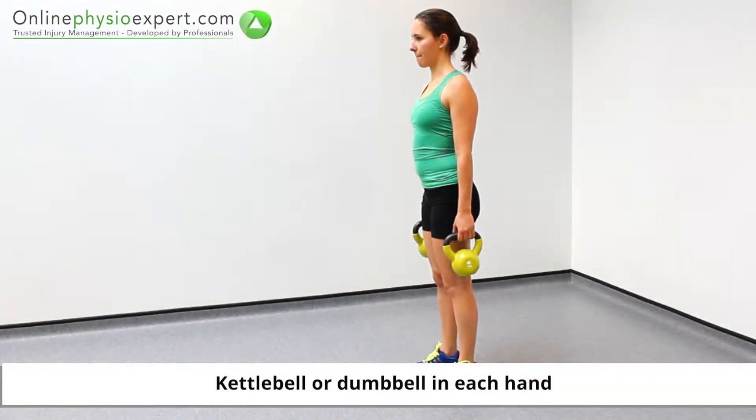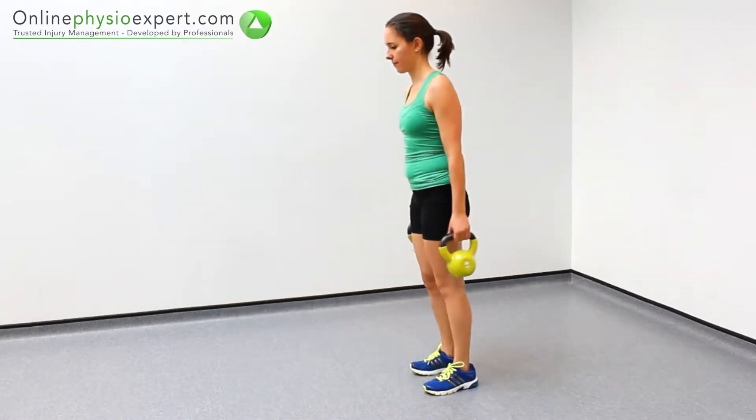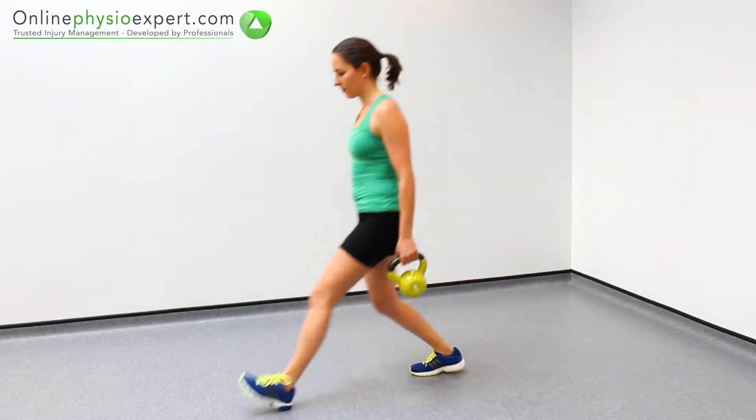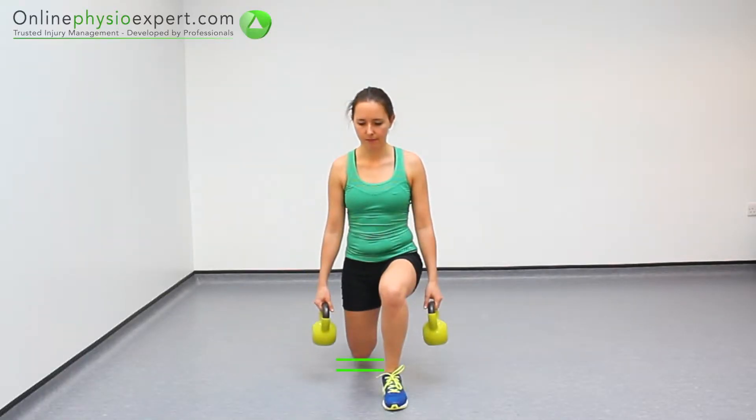Start this exercise in standing, holding a weight in each hand. Take a large stride forwards, control your body towards the floor and back to standing again. Repeat these strengthening movements in a slow and controlled manner. Your back knee should finish just above the floor at the bottom of the movement.